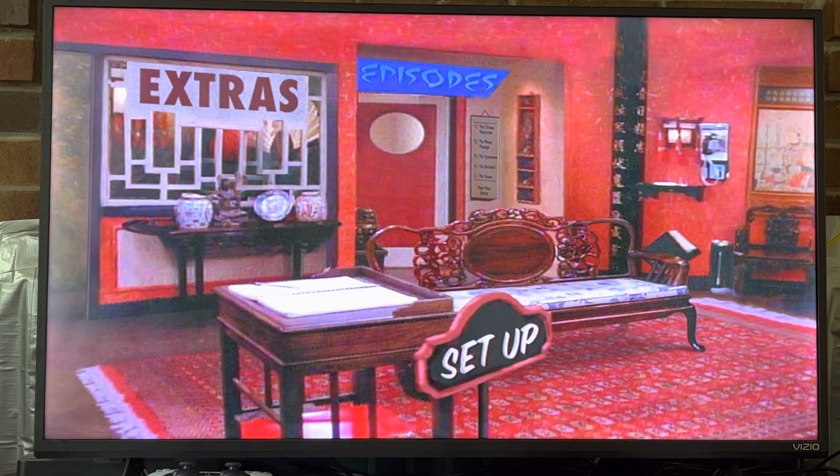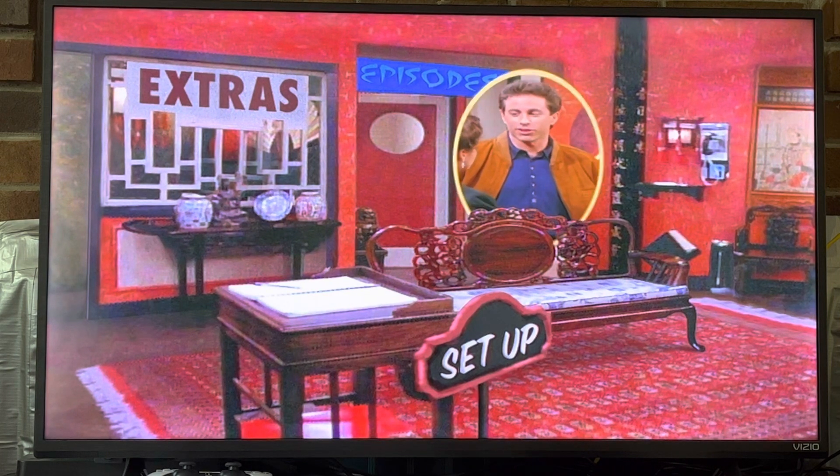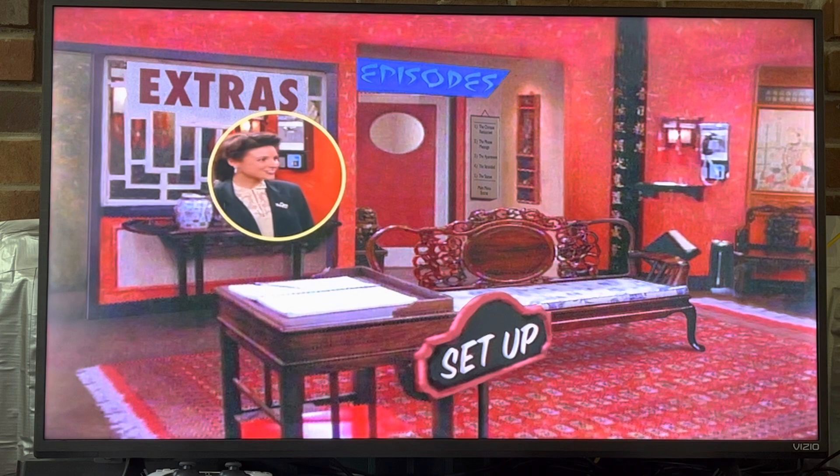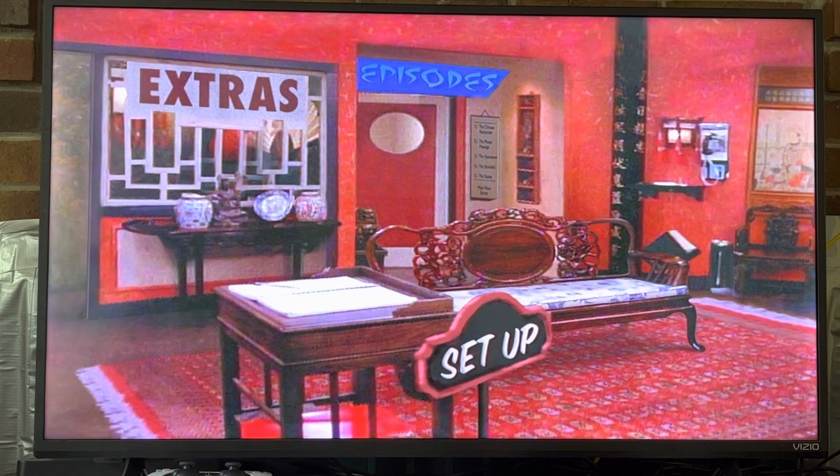Hey everyone, this is Riley Haynes and today we're going to be taking a look at disc three of Seinfeld seasons one and two. This is also the second disc of season two, I believe.